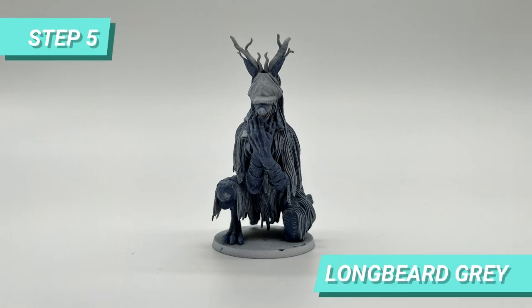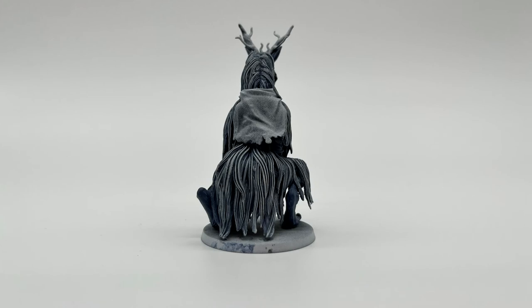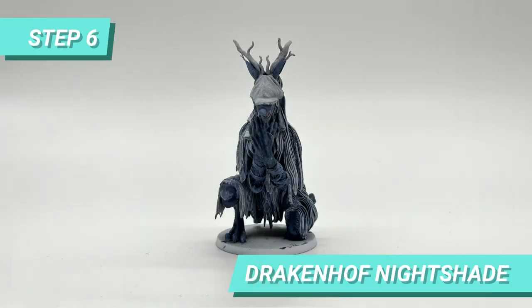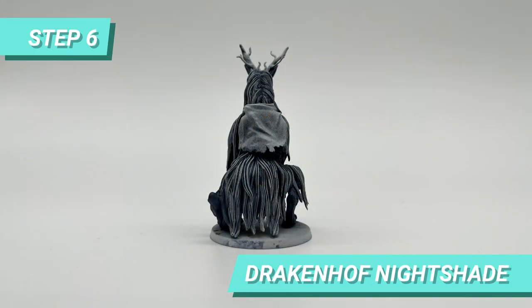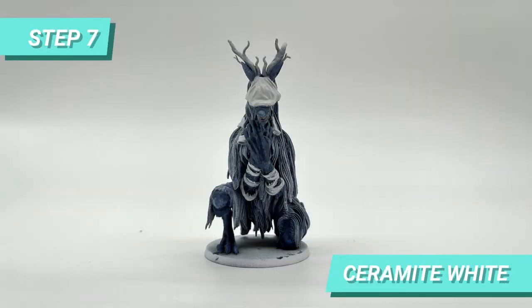After this part I dry brushed the mane with Longbeard Grey. I then shaded the blue parts, but not the mane, with Drakkenhoff Nightshade. I painted her head cloth, arm bands and shirt with Ceramite White.